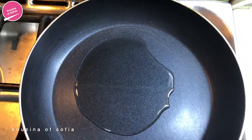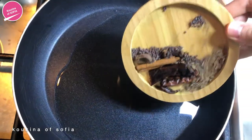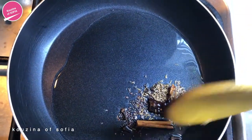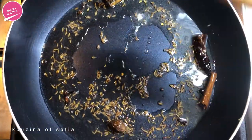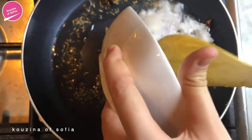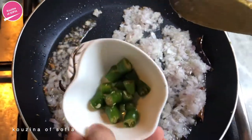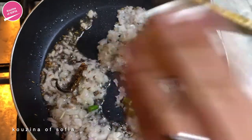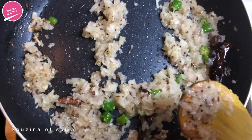On medium heat we're going to put the oil into our pan and let it heat up. Once the oil has heated up, we're going to put in our whole spices and saute these until you hear the popping sound. Once I hear the faint popping sounds, we're going to add in the onion along with the chilies and saute them until the onion is nice and transparent.